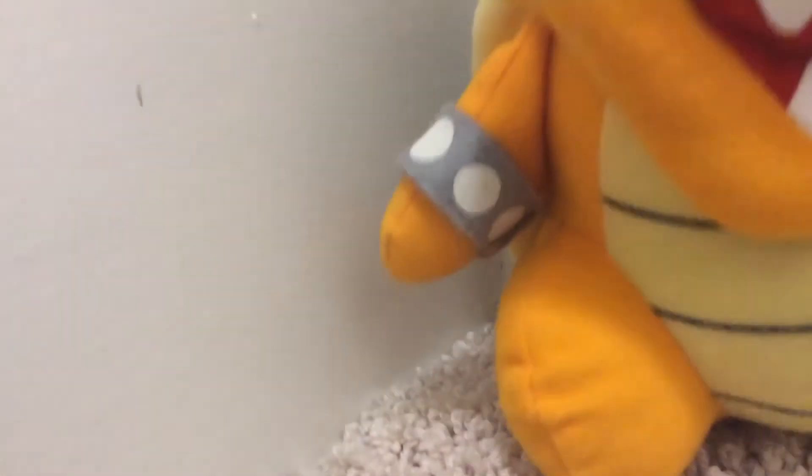His horns are also very nice. And his back hair looks pretty good — it's not super detailed, but I kind of like it. And his mouth can deteriorate. These teeth are embroidered.